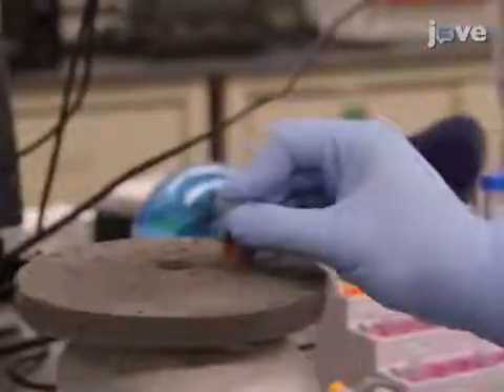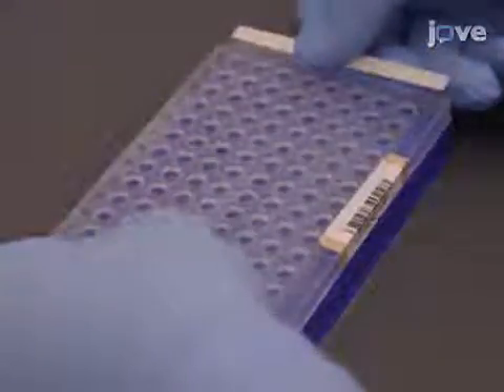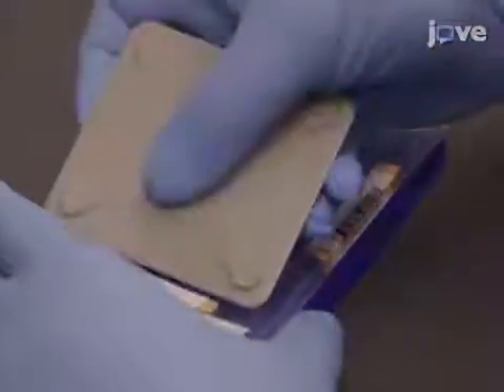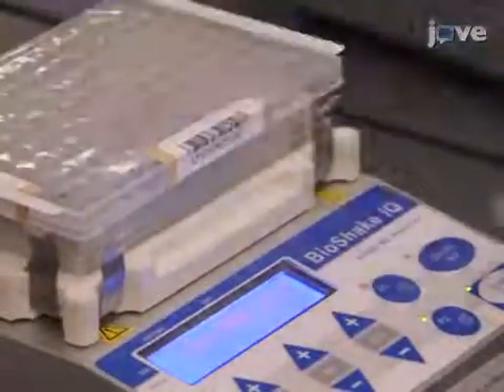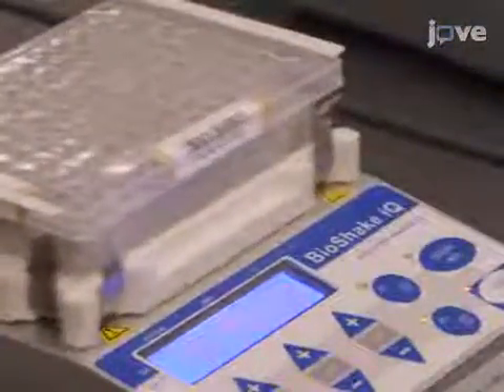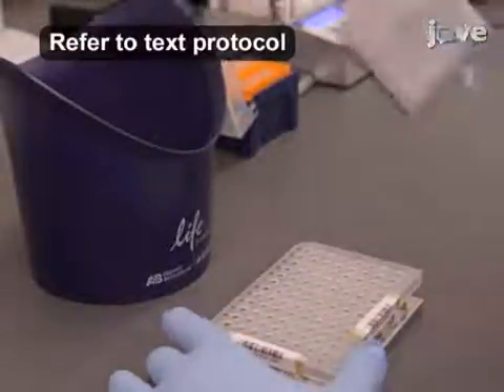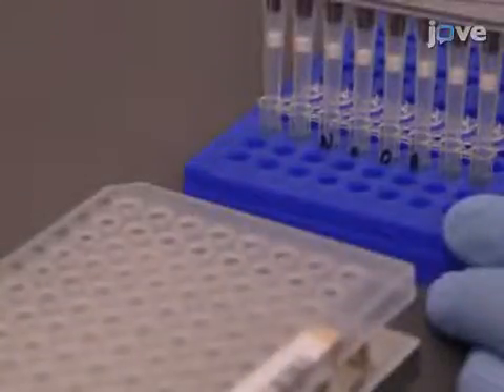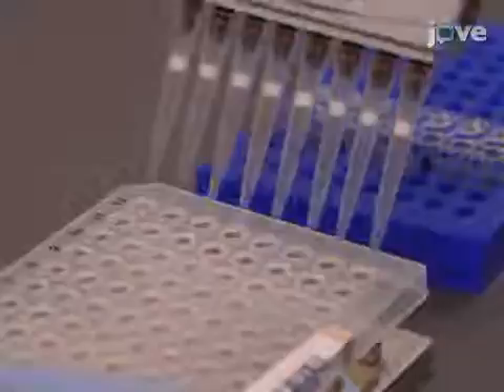Following the preparation of the normalization mix with intermittent inversion and vortexing of the solution, add 45 microliters to each sample of the LNP. Then use clear adhesive film to seal the plate and shake at 1800 RPM for 30 minutes. After washing the beads, remove the LNP from the magnetic stand and to elute the sample, add 30 microliters of fresh 0.1 normal sodium hydroxide to each well.